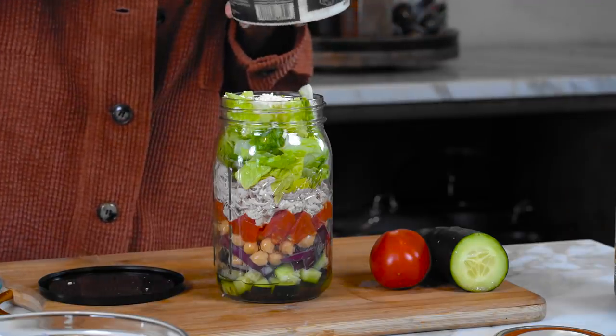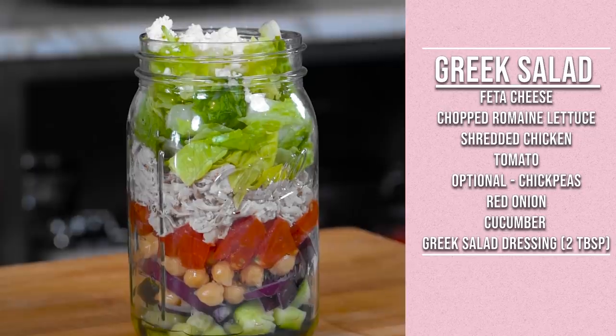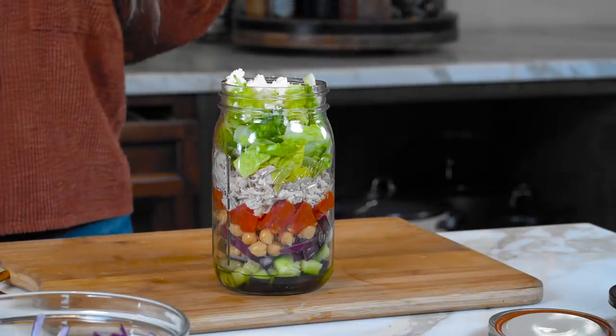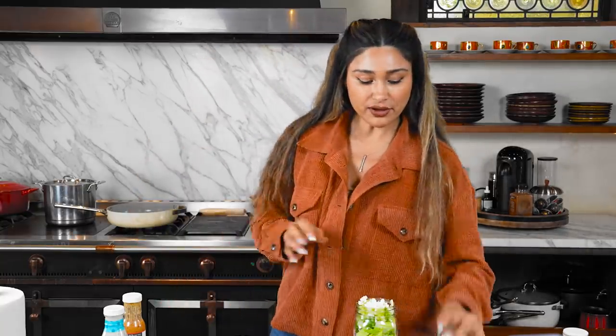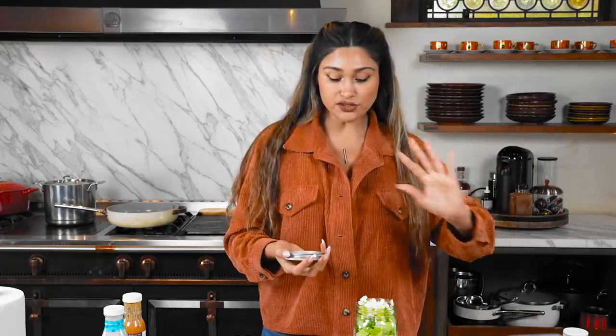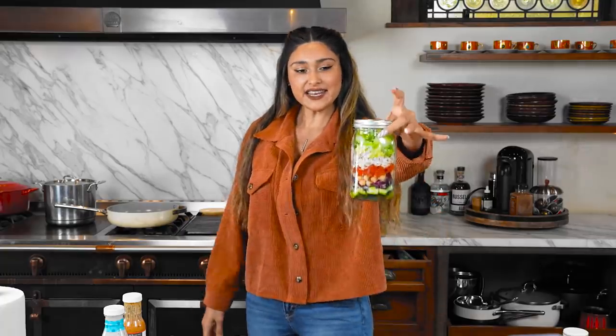Now we have our romaine lettuce and you're just going to pack it in. Last but not least, you cannot have a Greek salad without some feta - about a tablespoon or two. Look at how beautiful this salad looks with such defined layers. Nothing is touching the dressing besides the cucumber, so nothing's going to get soggy. We just put the lid on and put it straight in the fridge - it'll stay crisp and fresh for a few days.